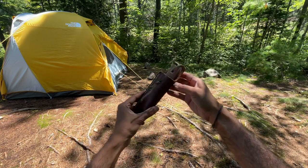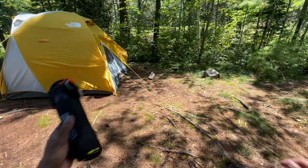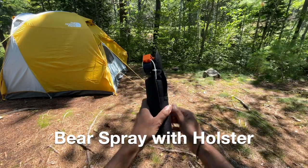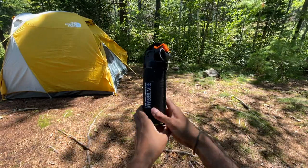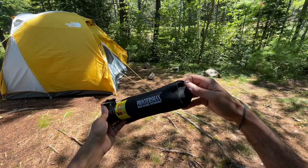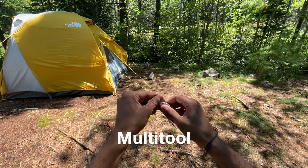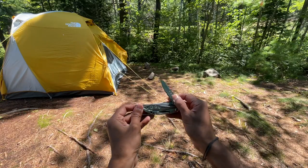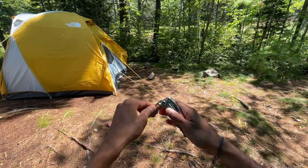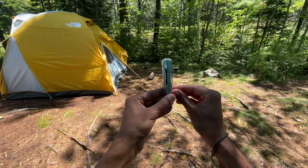My main camp knife is the Camillus Bushcrafter fixed blade knife. It came with a leather holster which has a belt loop built in. I always carry bear spray while camping in the backcountry — I purchased this holster separately online. It's low profile and lightweight; you don't really need anything too big and bulky here. This is my multi-tool, the Leatherman Skeletool. There are lots of multi-tools on the market, but I found that the Skeletool perfectly balances functionality with a minimalist design. I like to use the built-in belt clip.